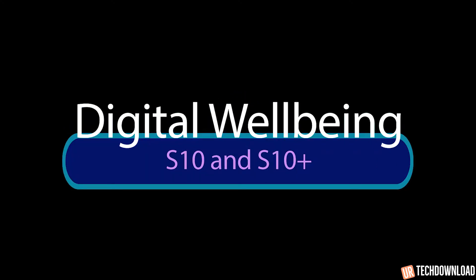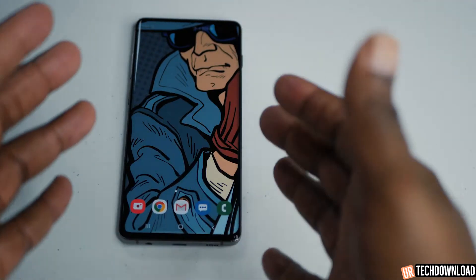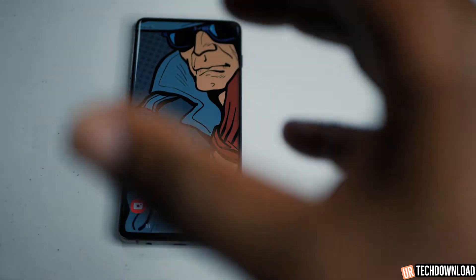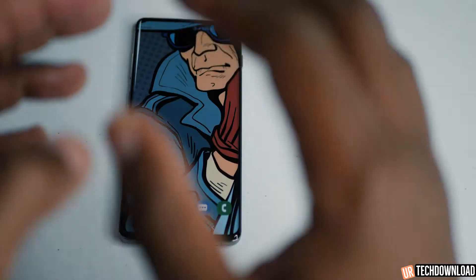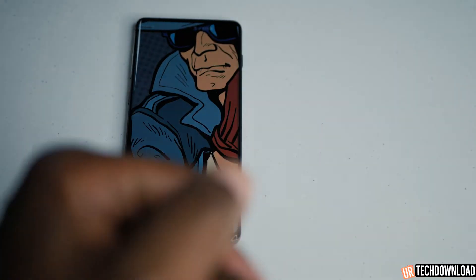This video is all about the Samsung Galaxy S10 and digital well-being. It's the ability for you to monitor your usage of the phone throughout the day. We use these things a lot, we open apps a lot, we have a lot of on-screen time. Sometimes it's cool to manage that and understand just how much you're looking at your phone to help you not look at your phone so much. That's what this video is all about.